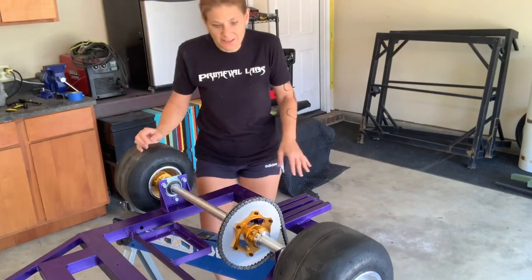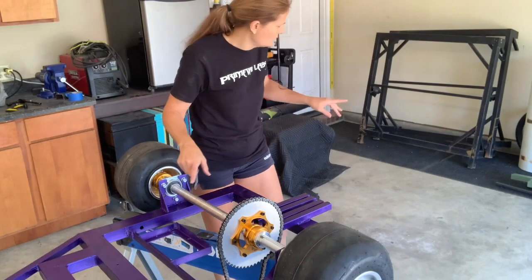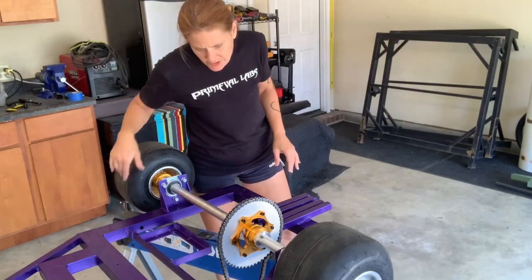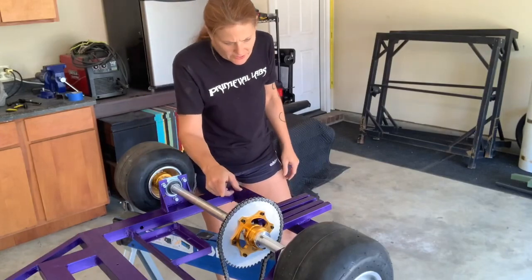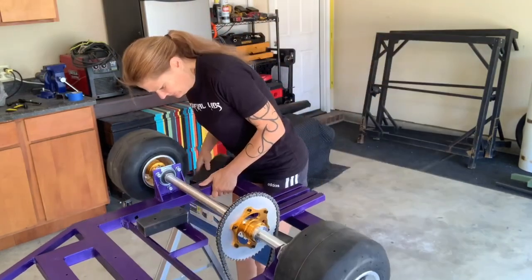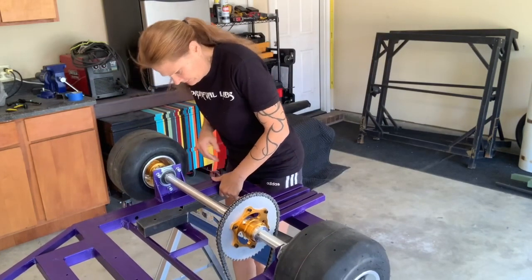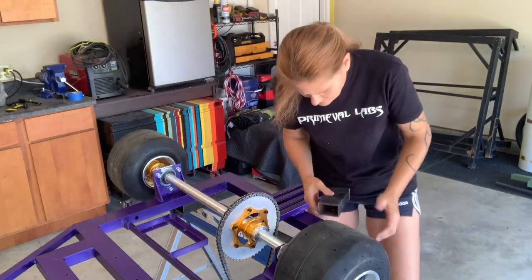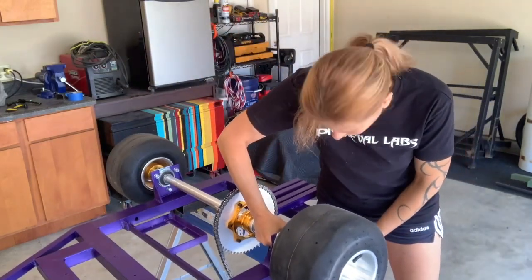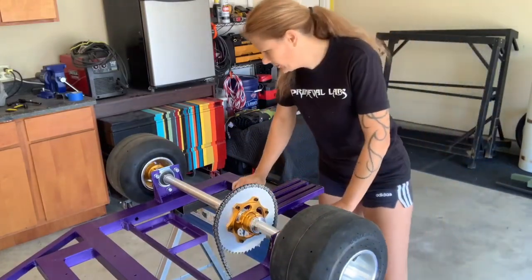I'm probably going to test that one later. I'm going to put some more blocks here so this sawhorse can be better situated while the engine is running. Yeah, that's good and sturdy.